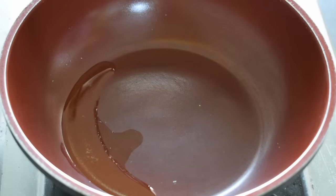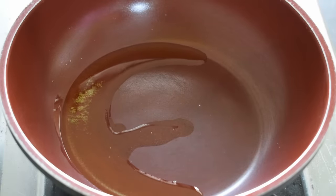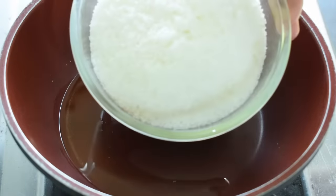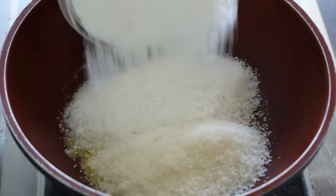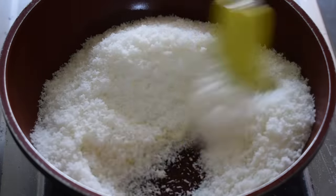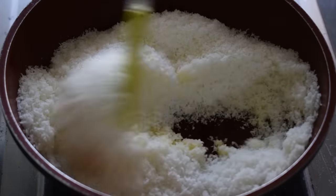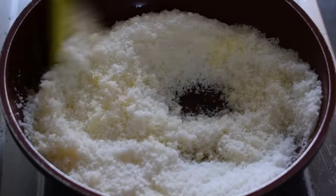First, we have put the pan on low flame. Now we are adding 2 tablespoons of desi ghee. We will add 3 cups of Naryal (coconut). I have a measuring cup. If you are taking 3 cups of Naryal, that is about 300 grams.